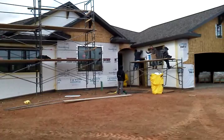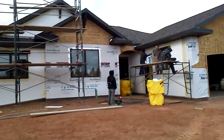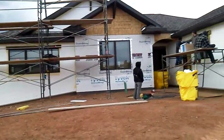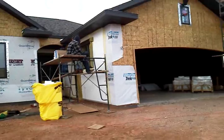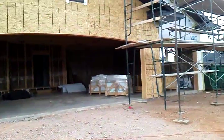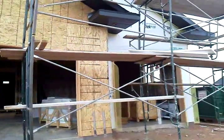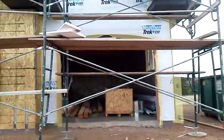Hello everybody, welcome to Foamworks. What we've got here is a new construction. As you can see, we started off getting it all scaffolded and safe to side.